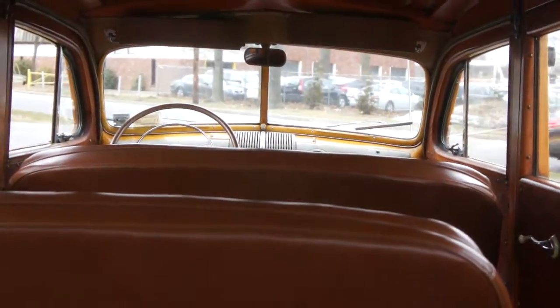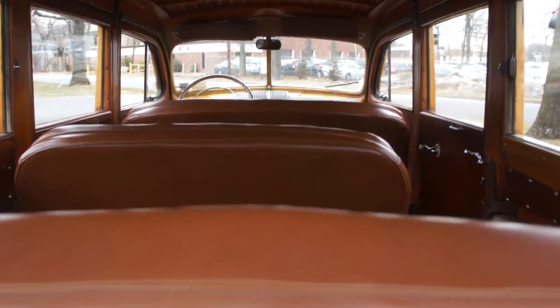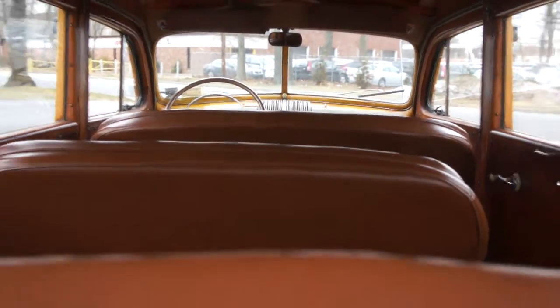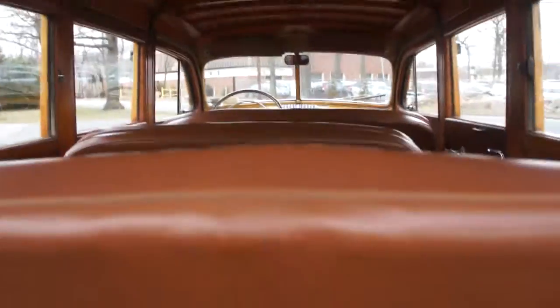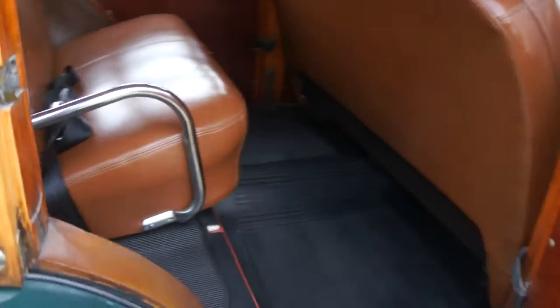So how many passengers — three, four, six? Eight. Three in the front, three in the back, and two in the middle — eight total. Definitely want to take this cruising around Southampton. So neat.